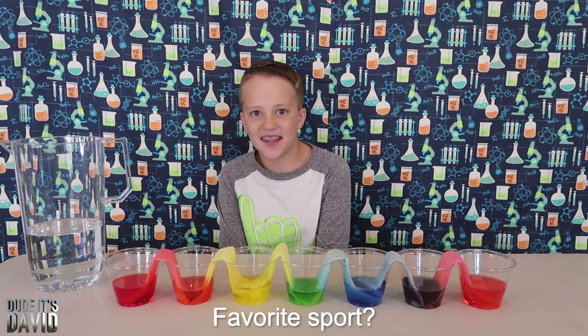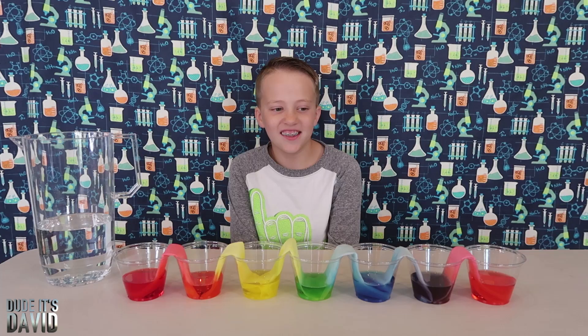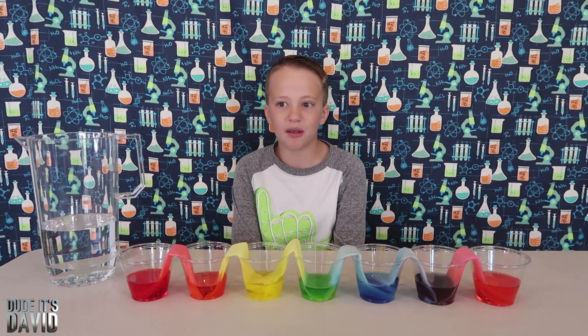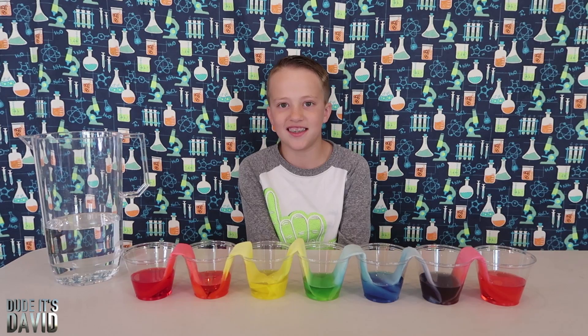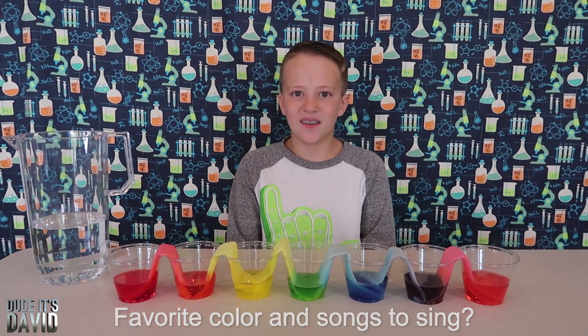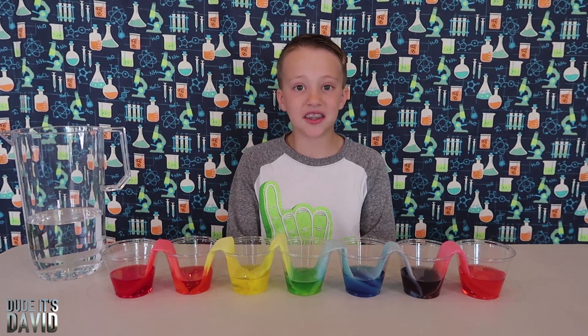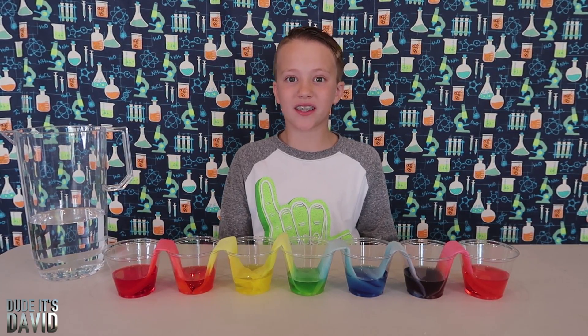Nat wants to know what your favorite sport is. I play soccer, baseball, and basketball, and I think baseball is my favorite. She also wants to know what your favorite color is and what kind of songs you like to sing. My favorite color is blue and green, and if you want to know about my favorite songs, you have to go check out my music video.